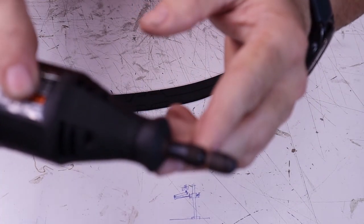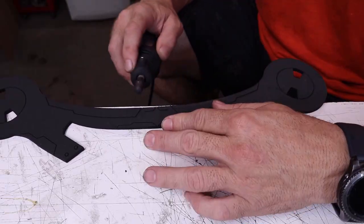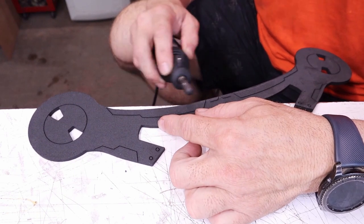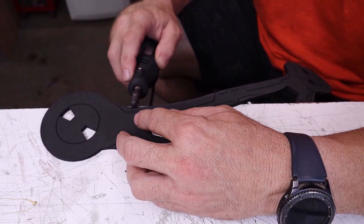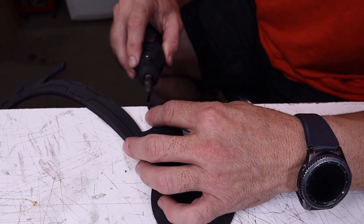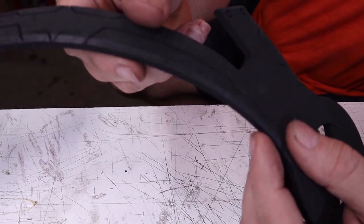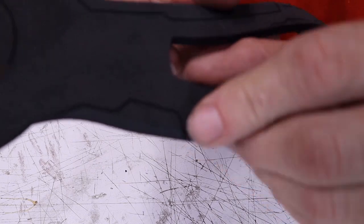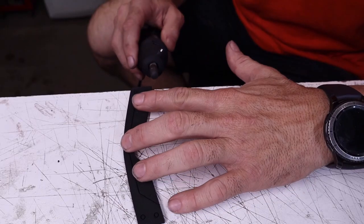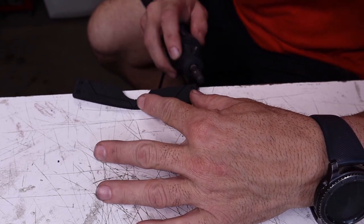Start with the main body of the visor and make a half bevel on the top edge from where the circle starts on each side and to the bottom edge on both sides. A half bevel is a bevel half the thickness of the foam at around a 45 degree angle. On the inside edge at the bottom, you just want to knock off the top corner. Next grab the nose guard piece. Use your rotary tool to knock off the top corner on each outside edge, make a half bevel on the bottom edge, and round over the center curved top edge.